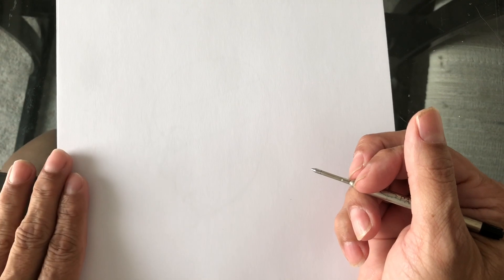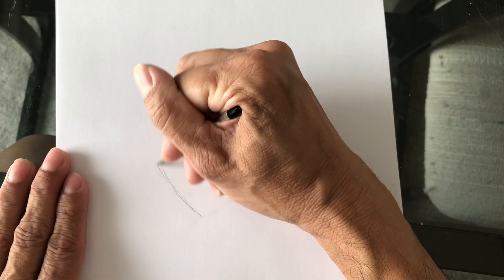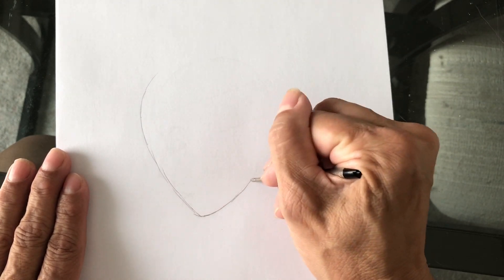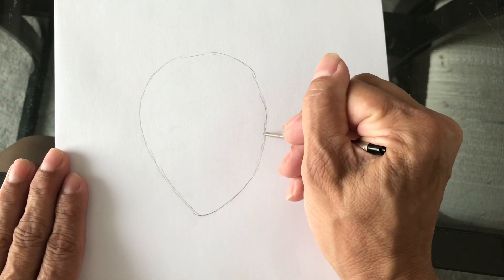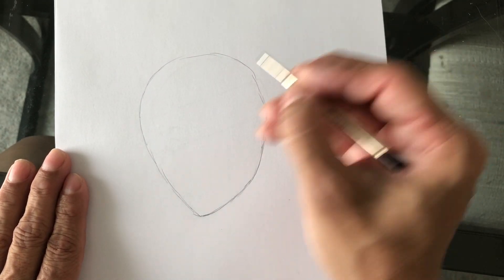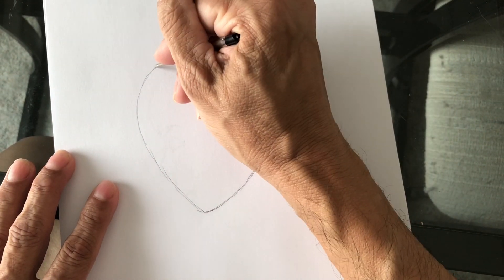Hi everybody, my name is Frank and today I'm gonna draw a female face in a profile or side view. First of all, we start off by drawing an oval — a slightly lopsided oval. The best way to draw ovals is to practice drawing an egg. You can practice shading it and all kinds of stuff with an egg; it's a really good way to practice.